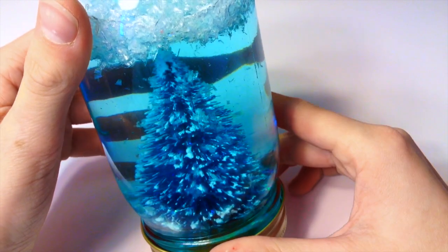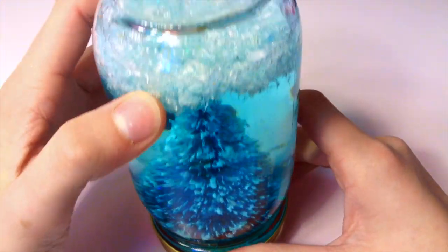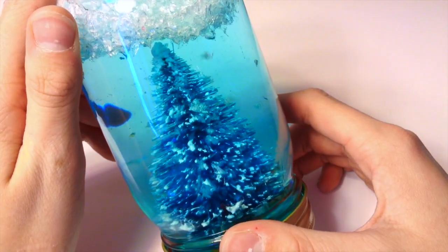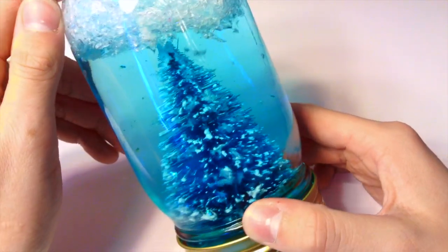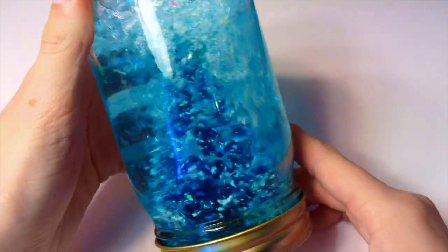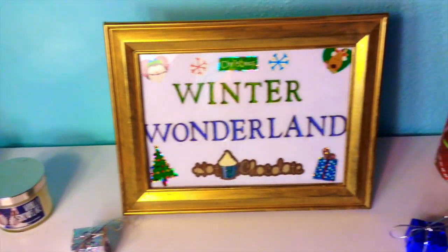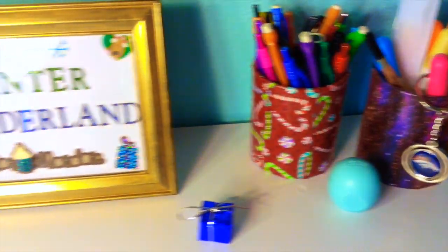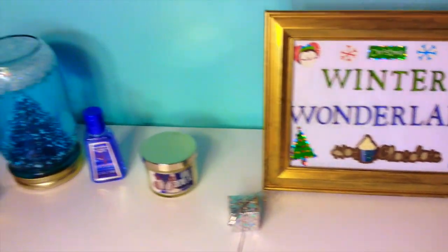Now I have my snow globe. I don't know why it looks kind of green in this clip, but as you can see, I did not add any glycerin and all the snow goes to the top of the mason jar. So make sure you do add glycerin so it will fall nicely. When you shake it up, this is what it looks like — if you have glycerin, the snow is obviously going to fall. This is what my desk ended up looking like; I think it turned out really nice and cozy and wintry.